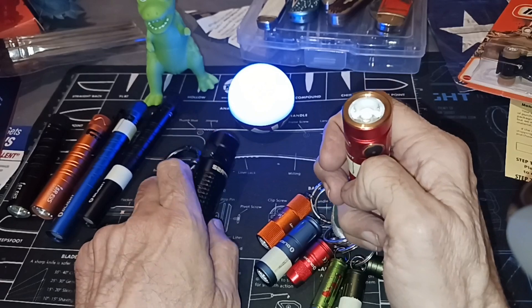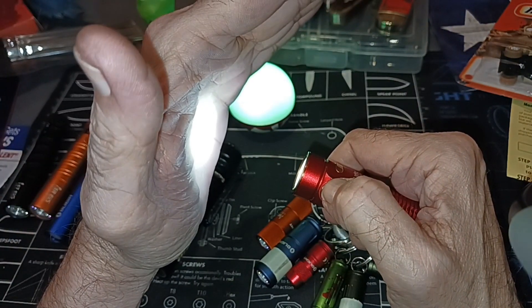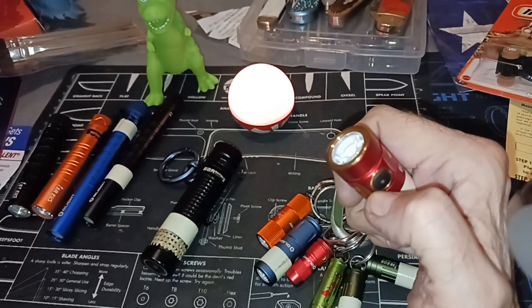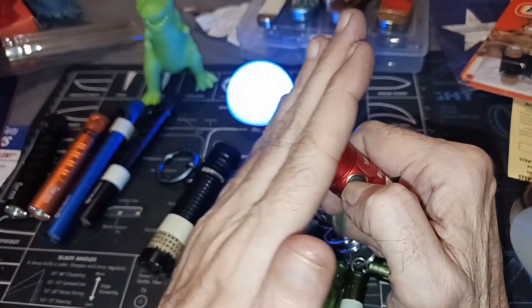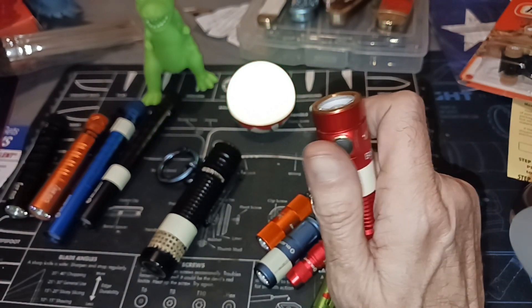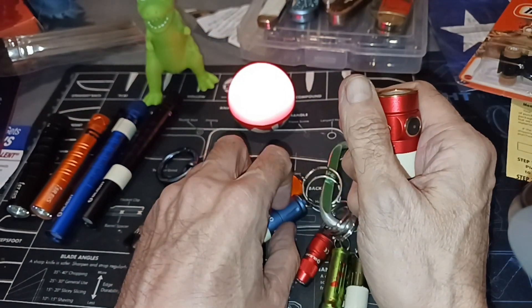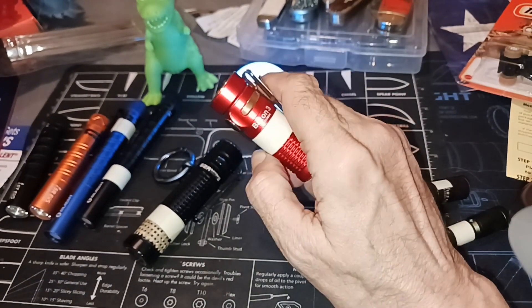With the new proximity sensor, the problem was that at a certain distance the light would automatically dim. It's doing that optically — detecting the reflection back into the lens — and all it could take is one bird dropping, fog, or anything like that to give it an uneven reflection. Something was wrong with the sensor, so they recalled the product and offered a replacement, usually giving a free light as appreciation for their screw-up.